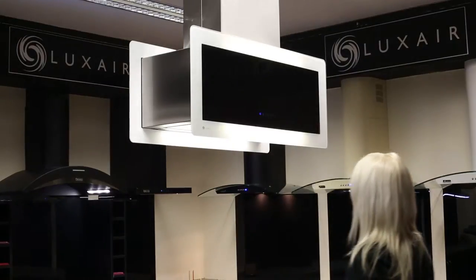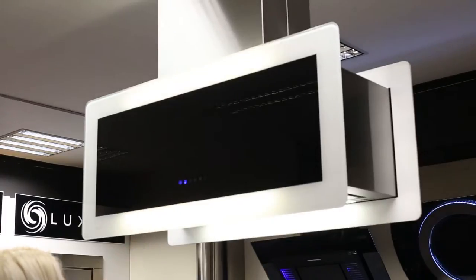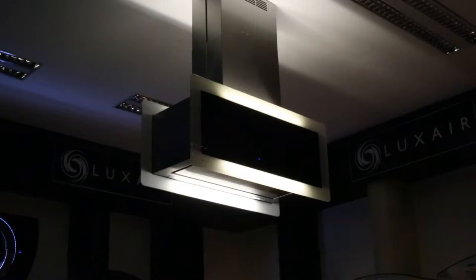The Meteor Island features four energy efficient LED lighting strips: two underneath the hood to light the hob, and two above the hood to illuminate your room.